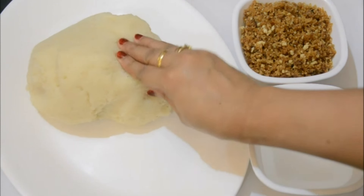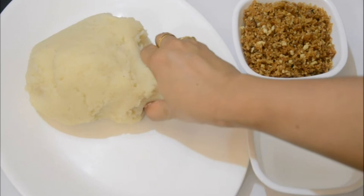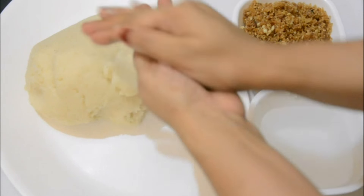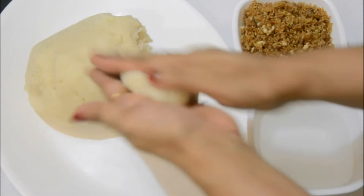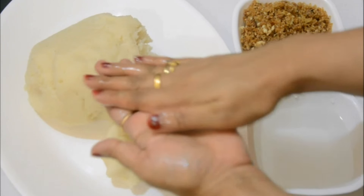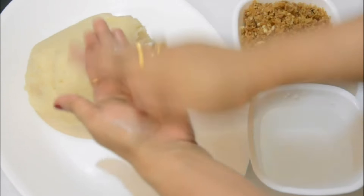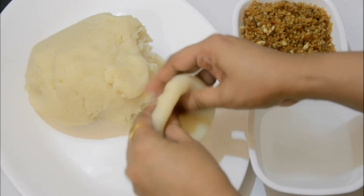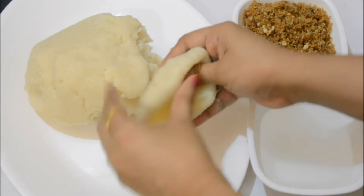The stuffing and dough are both ready - now I'll stuff and fry the pitta. To make the pitta, grease your hand with a little water so the dough doesn't stick. Take a handful of the dough, give it a good mash so it becomes even softer, then roll it well - similar to how I made manda pitta in a previous video - so that it has no cracks.